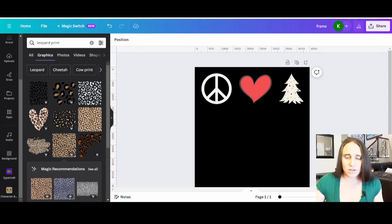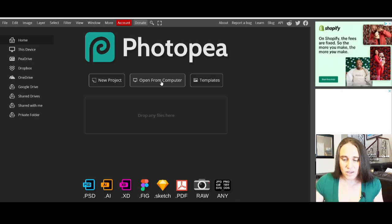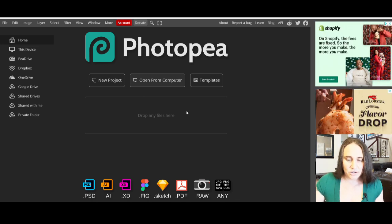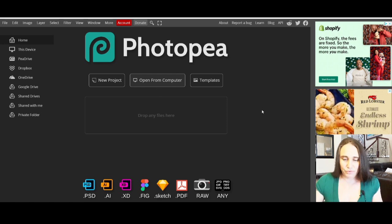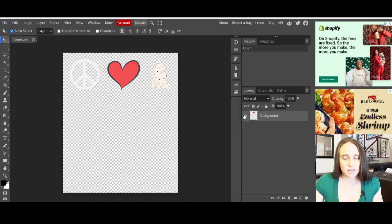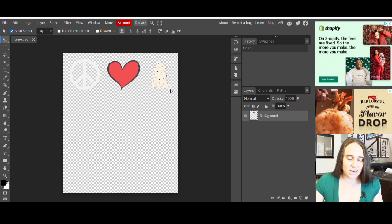If you put photopea.com into your browser it'll pull up a page that looks just like this. It's totally free and you don't have to create an account. If you've never used it before, just put photopea.com into your browser, hit Enter, and it'll pull up your downloads. You can start by selecting your frame — it will pull up and look like that.